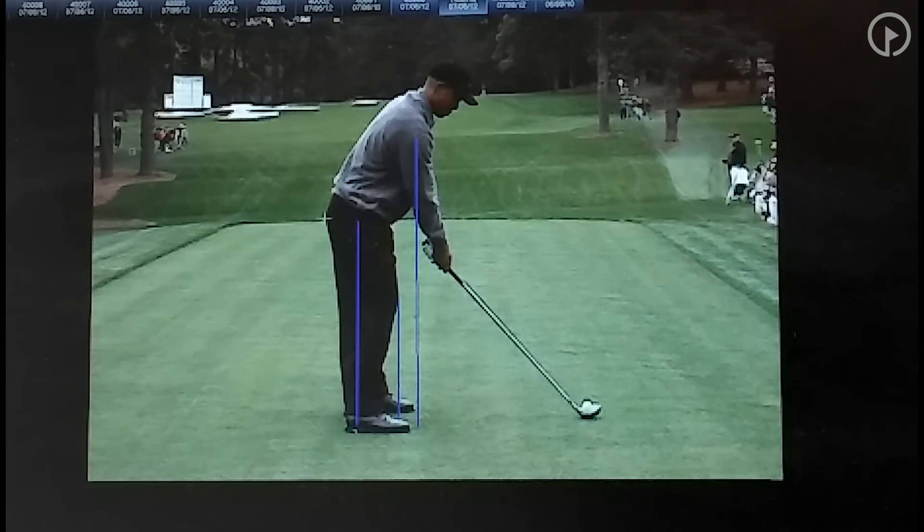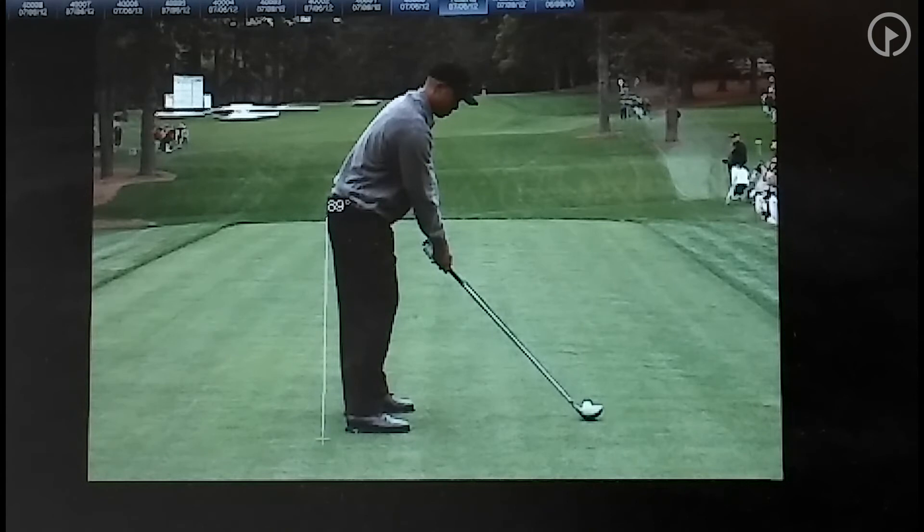The next thing I want to talk about is where his hips are throughout his swing. I'm drawing a line right here, and I would encourage you — if you take a lesson or film your swing on your phone using something like the V1 app — draw a line straight down from your tailbone to the ground. Elite players are able to stay on that line. What you'll notice about Tiger's swing is he will stay on that line throughout his swing.